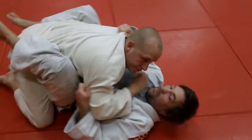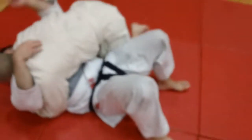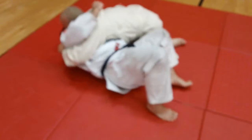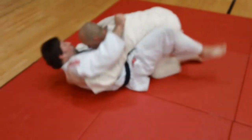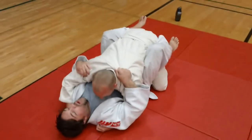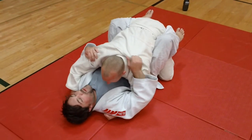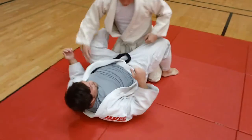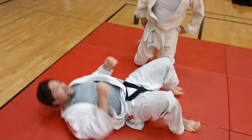We'll get a different view of that — same position, Jake. Watch the feet as Jake shrimps and turns into John. See how he pushes against the mat, and then he swings in and pulls him into a more neutral position. At least he's not being pinned from the side, and he can fight back from this position in what's called the guard, a nawaza position.